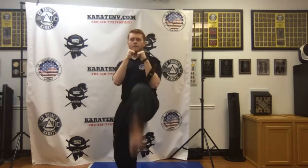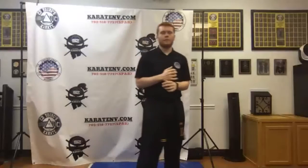Here we go, ready: 1, 2, 3, 4, 5, 6, 7, 8, 9, 10. Nice job. We're going to slide the front foot over, do a back stance — it's going to be a front foot roundhouse now.